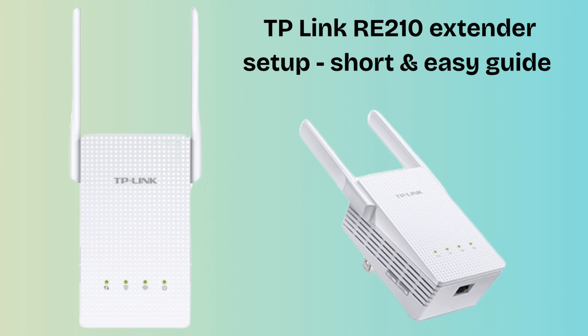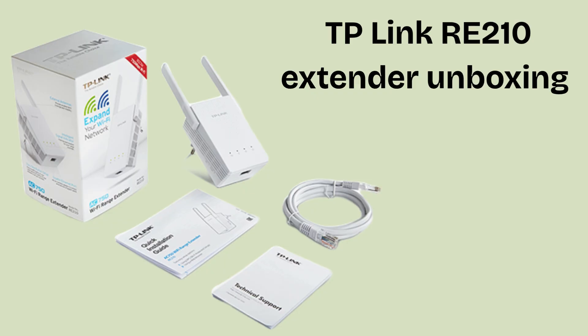Without wasting any time, let's start the setup process. First, we unbox the TP-Link RE210 Extender box. Inside the box, you'll find the RE210 Wi-Fi range extender, a quick installation guide, and possibly a warranty card. Everything you need to set it up is included.